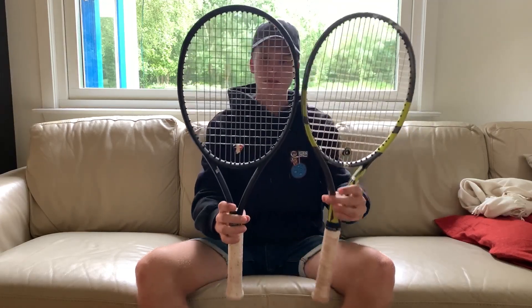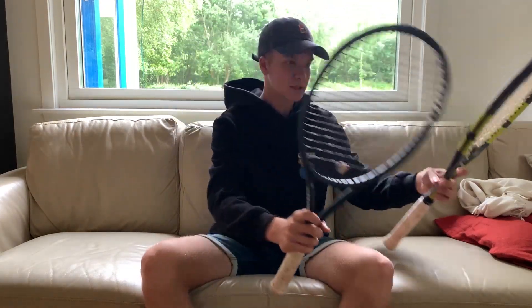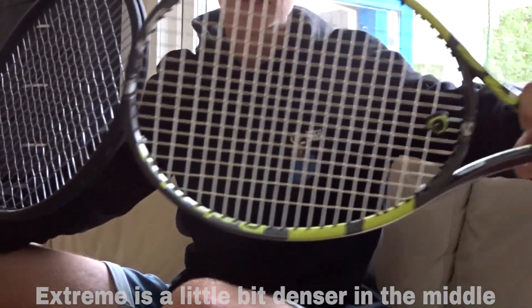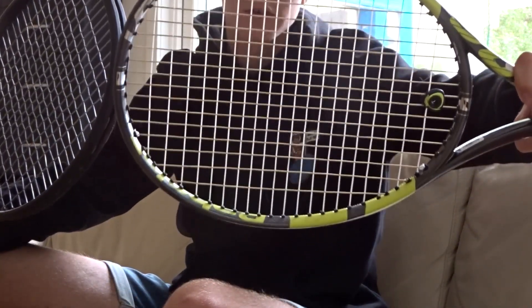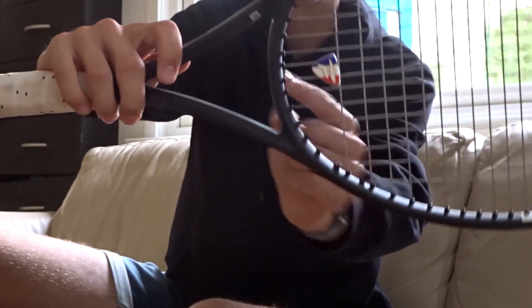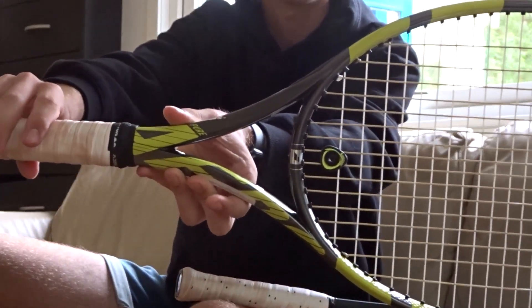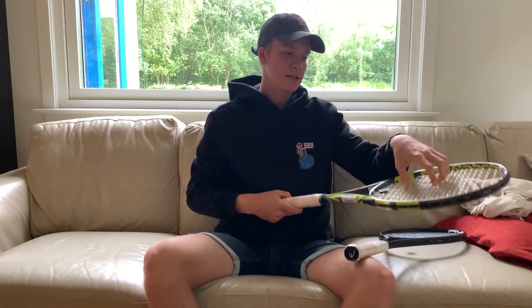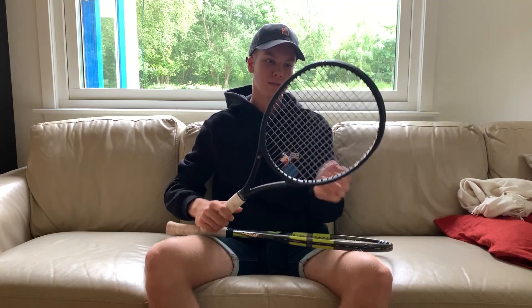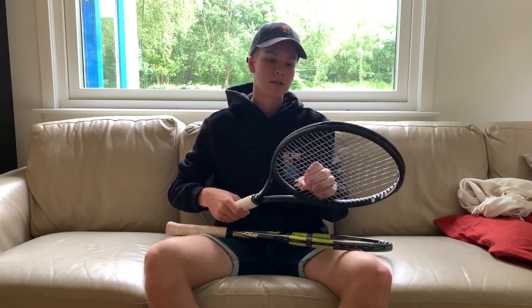The string pattern is pretty much the same as you can see here. This one is a little bit denser — maybe it's hard to see on camera, but it's a little bit denser. The cross strings here don't go as far down as on the Babolat racket. This is a 16 by 20 racket and this is a 16 by 19, so there should be a difference, but it's almost the same.